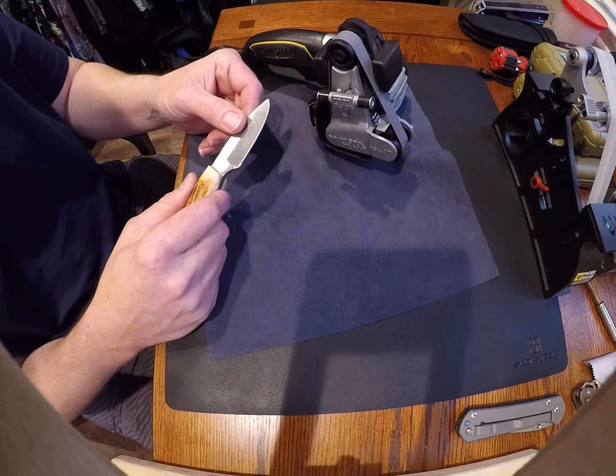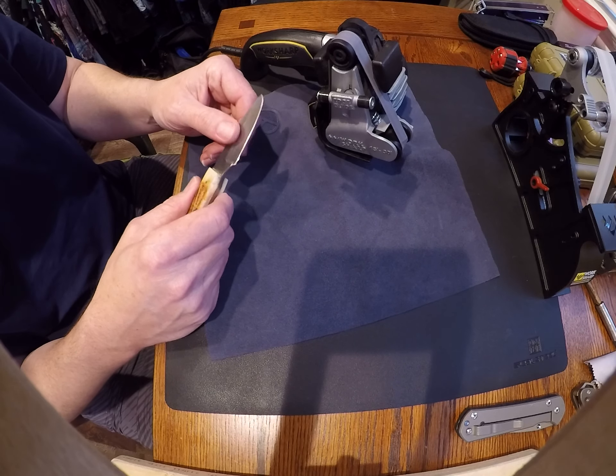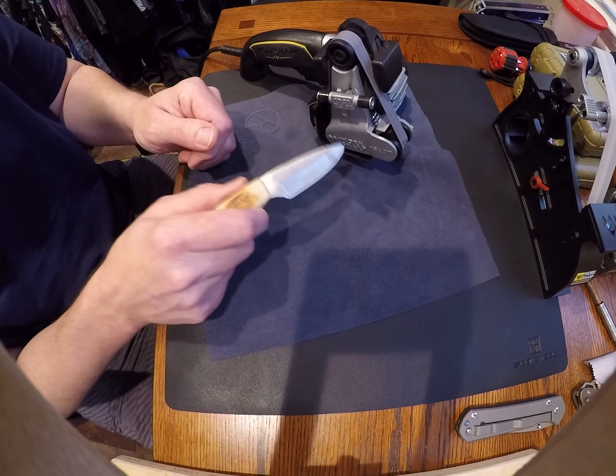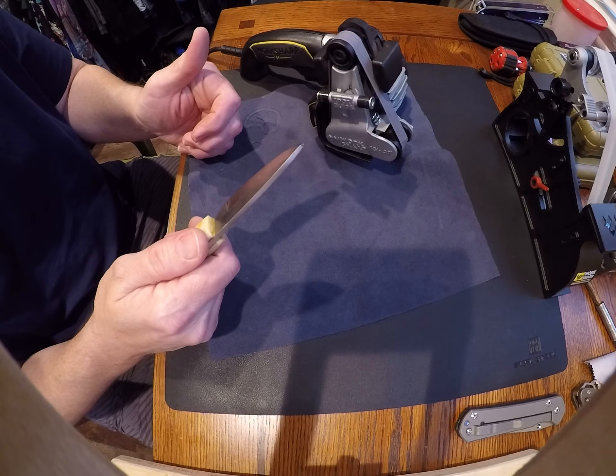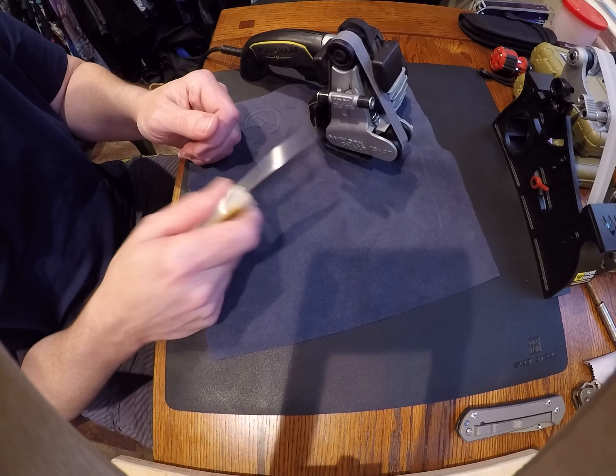It's a little bit more for a KME system than this, but it's worth it — they're two totally different things. This is for a guy who's cutting every day and his knife is getting dull, and he can't spend three hours a night sharpening it. This is great for that.